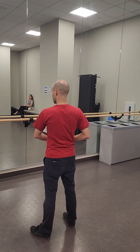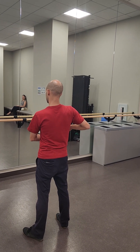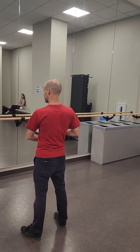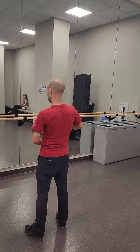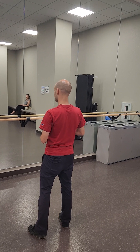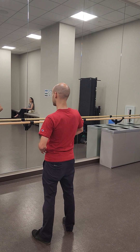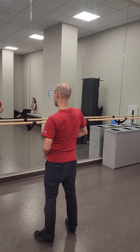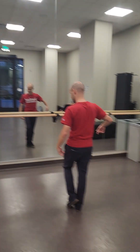One, two, three, four, five, six, seven, eight. And one, two, three, five, six, seven, eight. One, two, three, five, six, seven, eight. And then the side body roll.